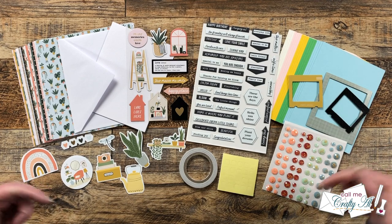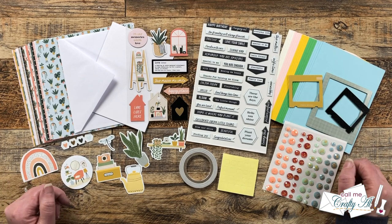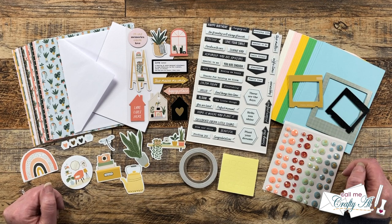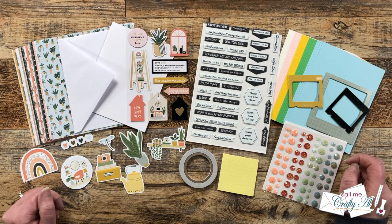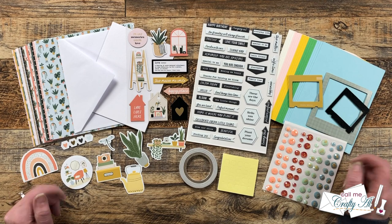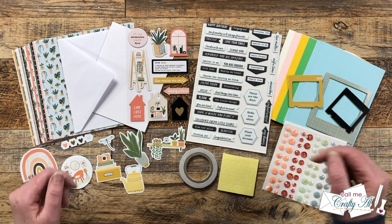Hello crafty friends, my name is Alicia but you can call me Crafty Al. In today's video we're gonna be taking a look at the brand new Spellbinders card kit of the month and making a couple quick and easy mini slimline cards. I hope you'll stick around to find out more about the kit and see what I'm gonna create.